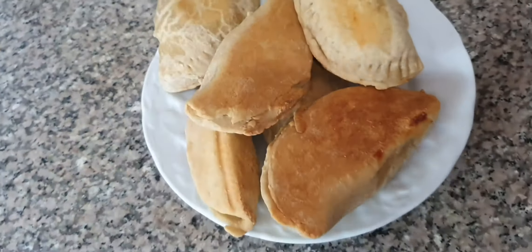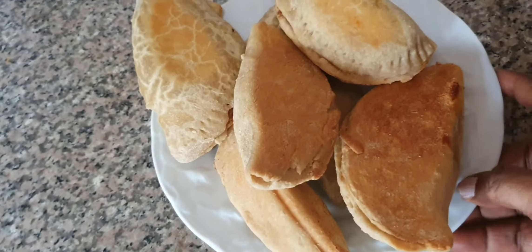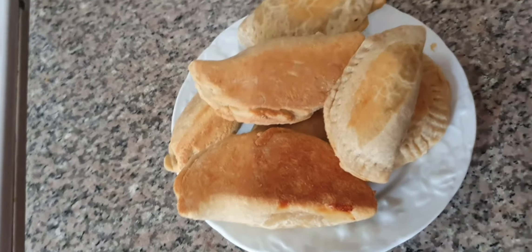Hello, good morning and thank you so much for coming to see how I bake my meat pie without an oven. This is the meat pie I just finished baking right now.